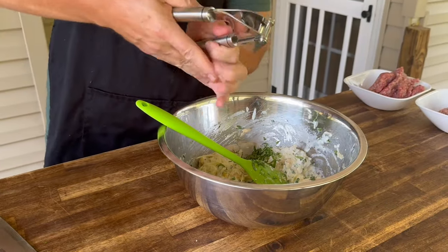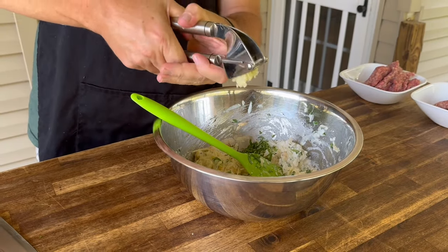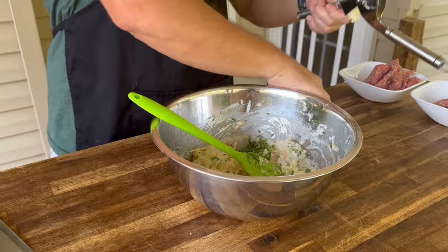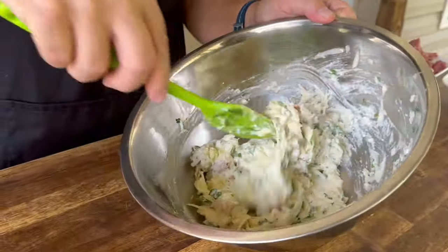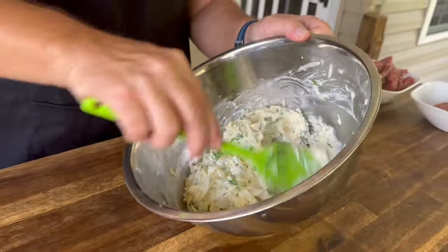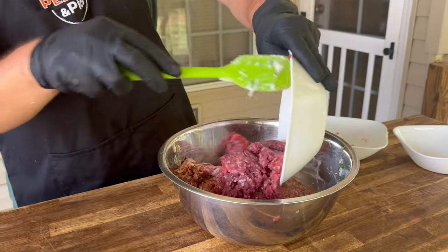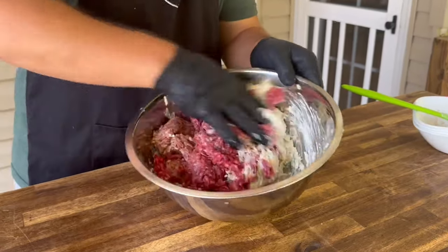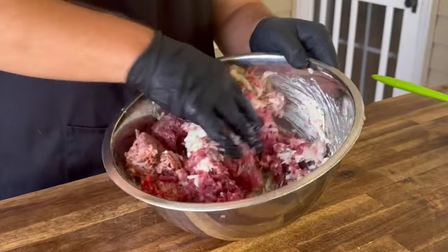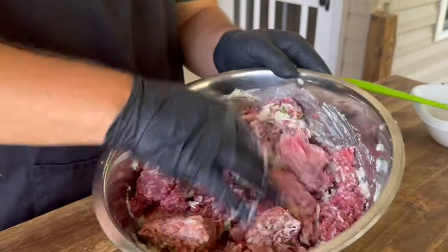Five cloves of minced garlic. You can definitely go with your knife, but I use the cheater method. One last mix before we add the meat — we've added the basil and the garlic. You can actually add all that before you mix it up. Gloving up, because this is my favorite part — getting in there with your hands. Ground beef, like 80-20, sweet Italian sausage, ground pork. Now we're just going to mix this with our hands. Remember, don't overmix. Just kind of work it in there, fold it, break it up a little bit.